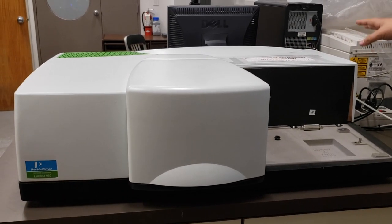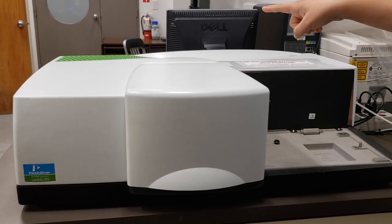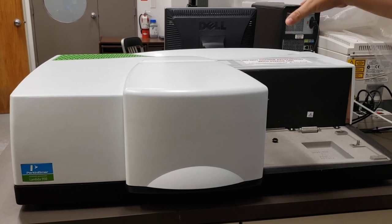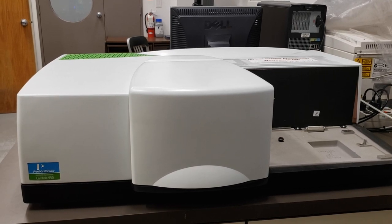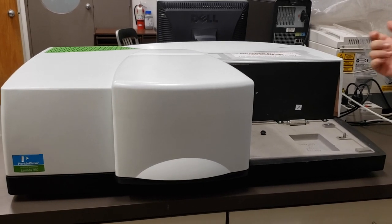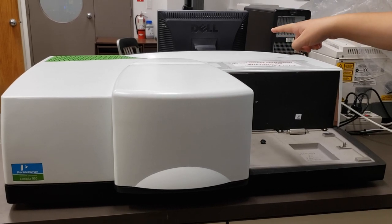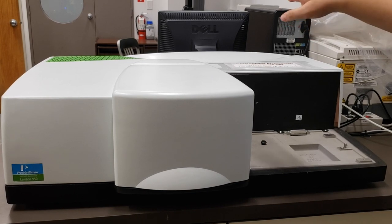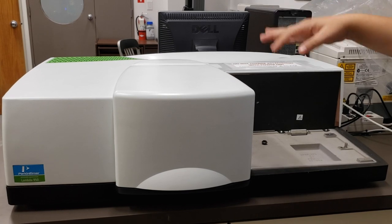What you're looking at here is the base of the instrument without any detectors installed. The light source is behind that green mesh in the top left corner. We have both a tungsten lamp and a deuterium lamp, which cover the full range of wavelengths. The light from those lamps is then filtered through a monochromator, located about in the center of the instrument. The monochromator is basically a prism that separates out the wavelengths of light from those two lamps.